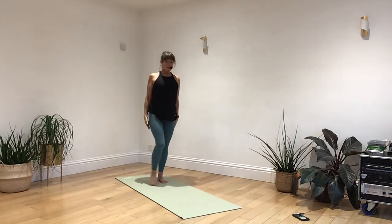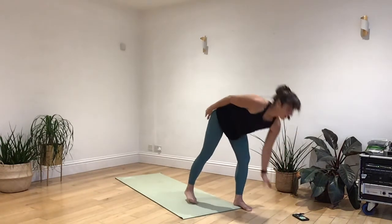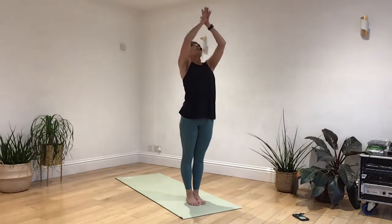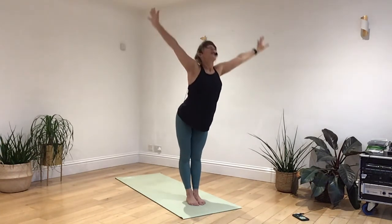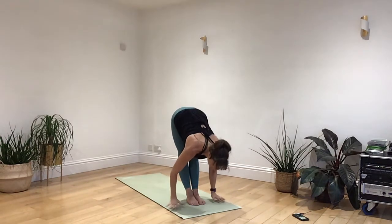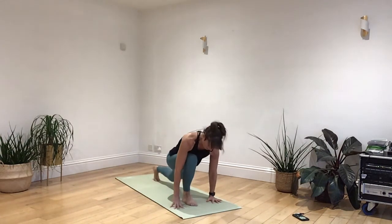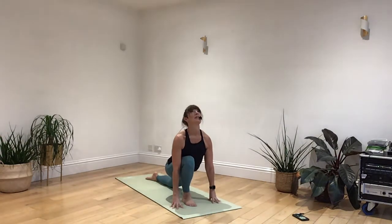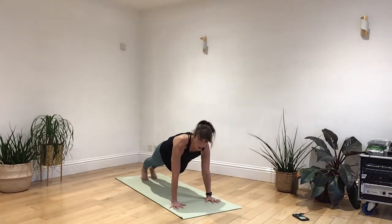Step it up to the top of your mat. And take a little heart. Let's take a deep breath in, raising both arms. Breathing out, open the chest as you fall forwards. Breathing in, take your right leg back behind you. Just let the knee fall down towards the floor, lifting your chin. Breathing out, as we step the feet together and hold to a high plank.